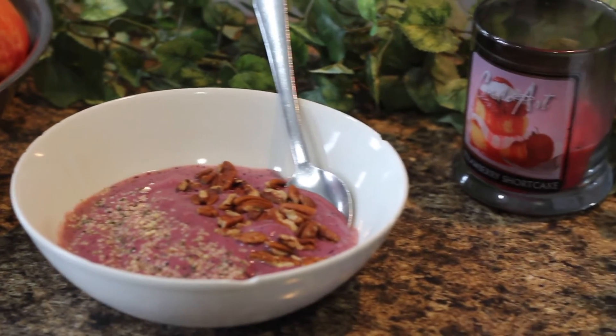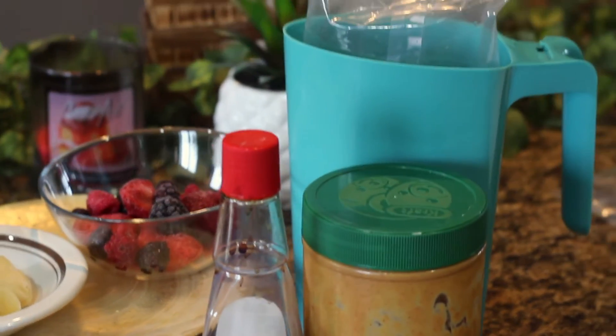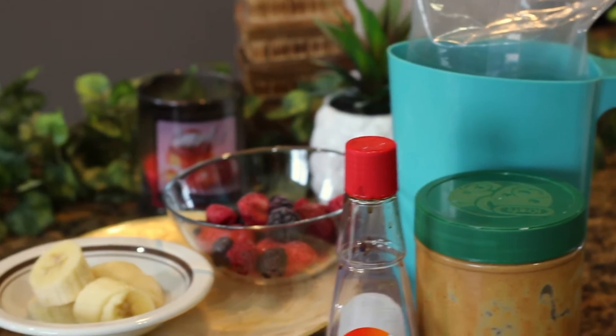This tasty smoothie bowl doesn't have exact measurements because it's totally up to you and your taste buds. Just make sure that the solids to liquids ratio is a good amount. I would say three quarters liquid compared to the solids, if that makes sense.